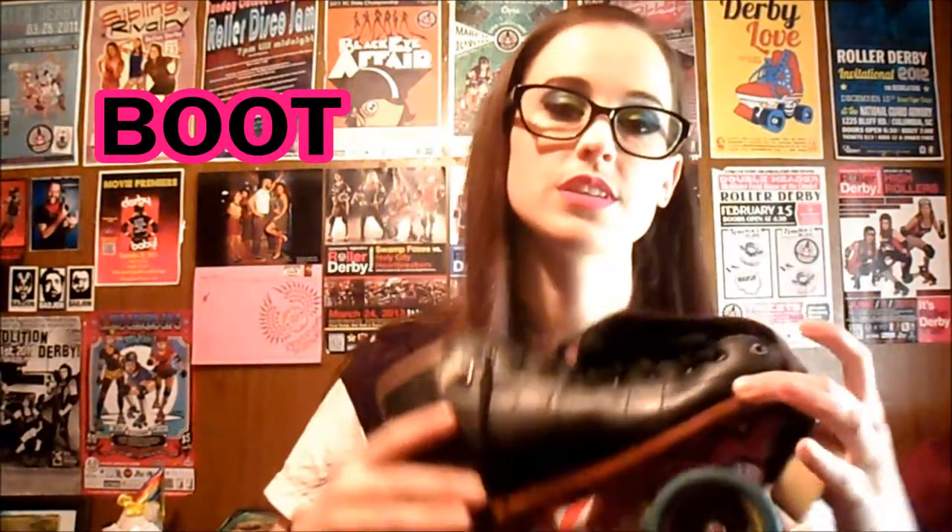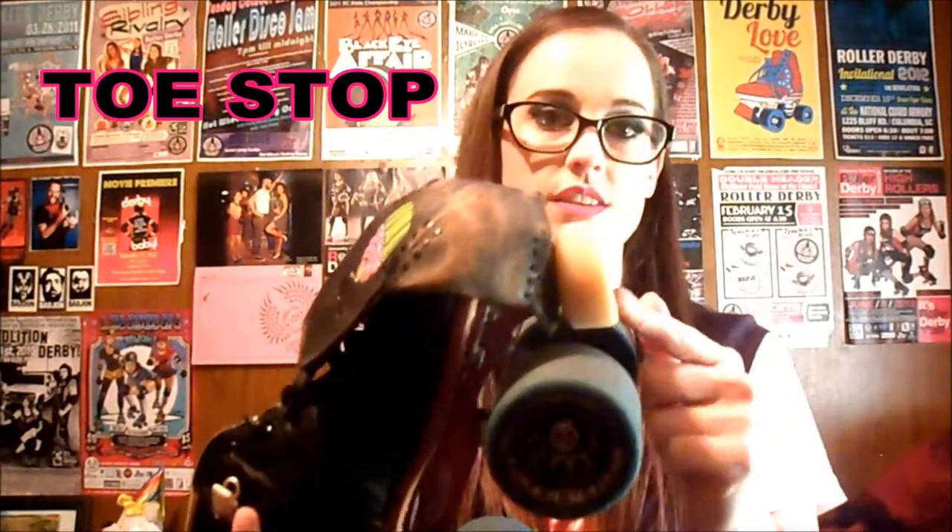So, anatomy of a skate. We're going to start from the top and work our way down. You have your boot, which is basically like the shoe part — this is the part where your foot goes inside. Then you have your toe stop, which is pretty self-explanatory. Most people know what a toe stop is. There are different types of ways that the toe stop is secured to the plate, but we'll go into that later.